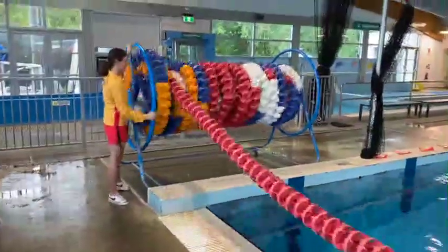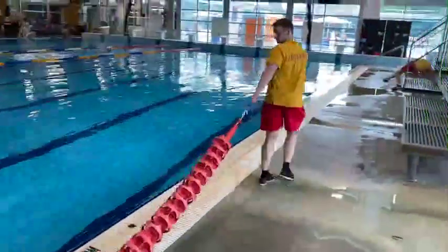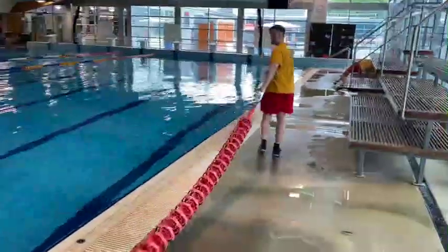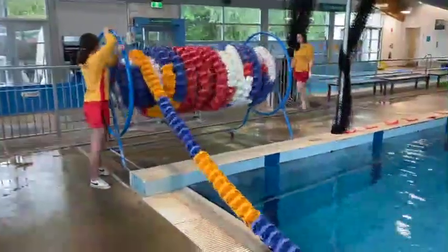Pull the lane rope slowly down the length of the pool. Ensure when pulling the lane ropes that there are no customers or staff standing in front or behind the pulley, and that it is done in a slow and controlled manner while taking into account surroundings.